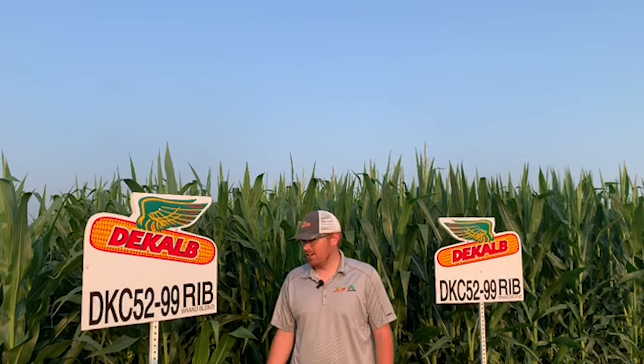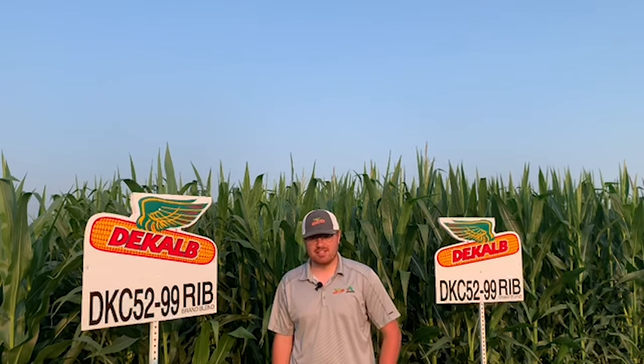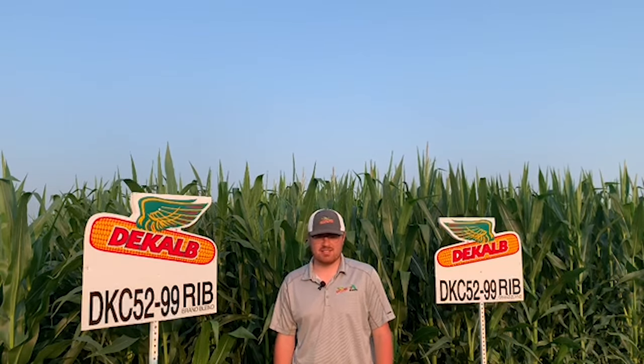I get to talk to you today a little bit about our new 102-day DeKalb product, DK52-99. DK52-99 is a product that has the triseptotrate trait, which is essentially a double PRO with an additional mode of action for lepidoptera control such as western bean cutworm and corn earworm. It's above-ground protection only, not something that we would want to go corn on corn with. This is a rotated-type product.